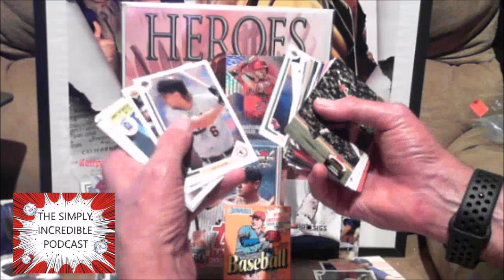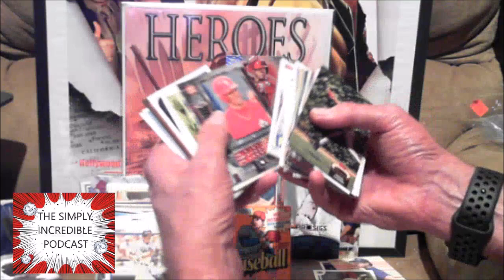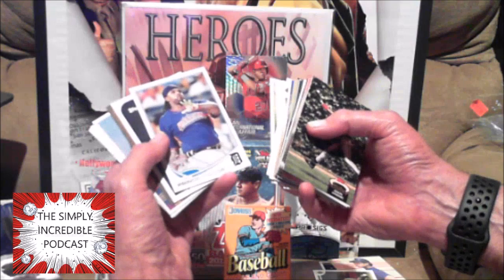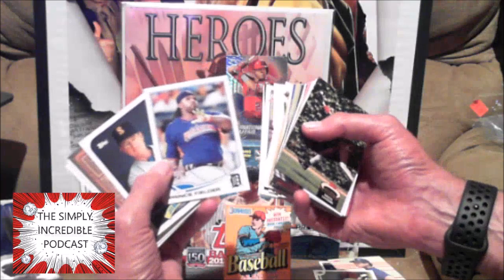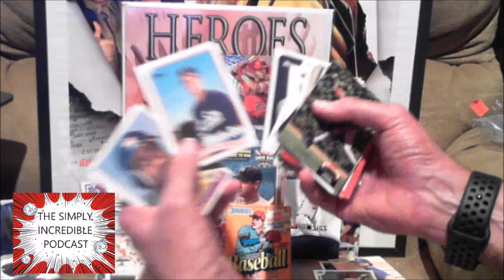Jack McDowell — mentioned him earlier. Buddy Biancalana. John Mabry — meh. Prince Fielder — saw his dad earlier. Prince had a very solid career. Too bad it ended prematurely by injuries. I thought he was going to be about a 500 home run guy. This might be McDowell's regular rookie card by Topps, not his update.